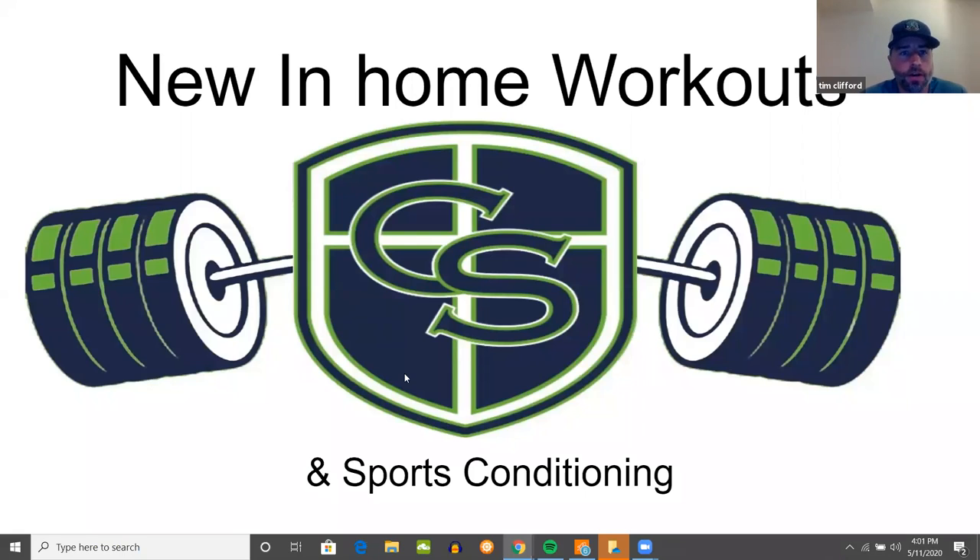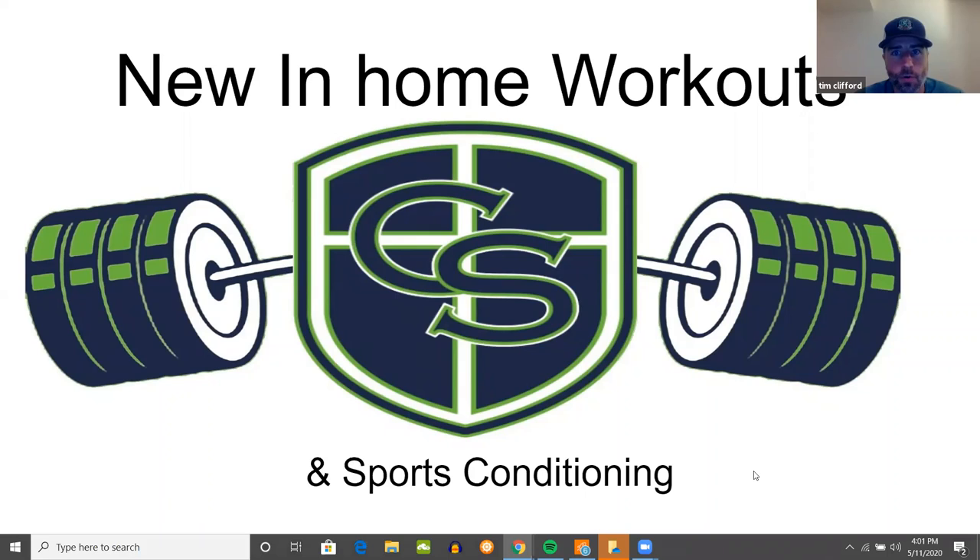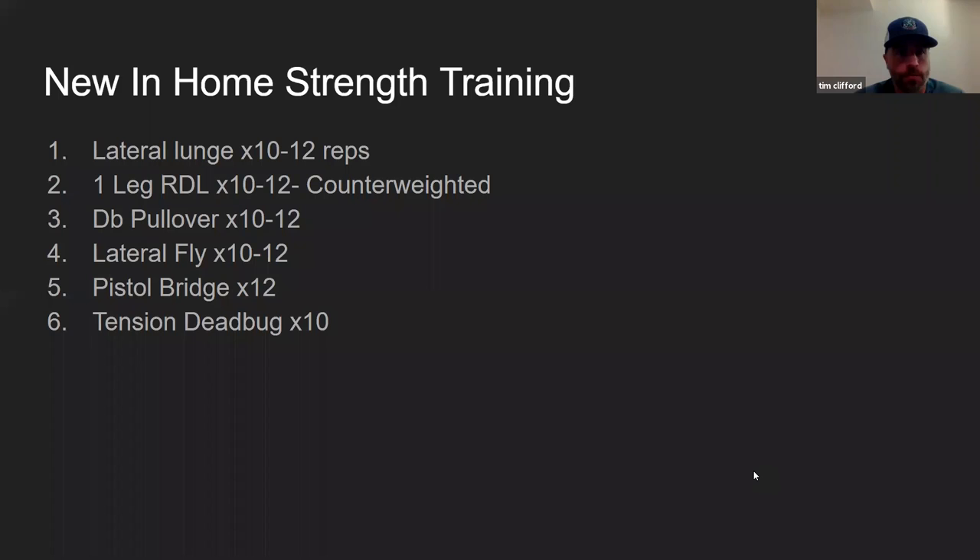Alright everybody, let's get rolling here. Happy Monday, hope everyone had a nice weekend, got outside a little bit, enjoyed some of the weather. Today we are going to go over our new in-home workouts and then we are also going to talk about sports conditioning — specifically cardiovascular types of conditioning for different sports, how those are set up, and what it means for each individual sport.